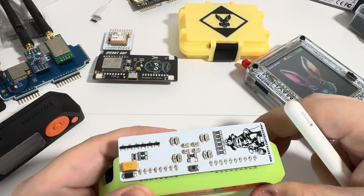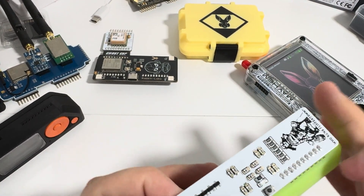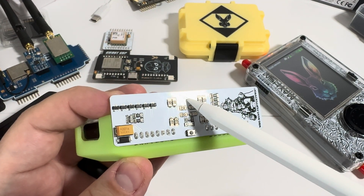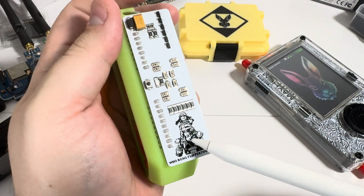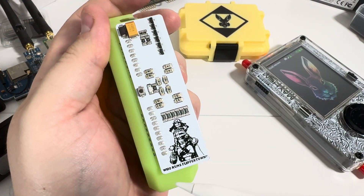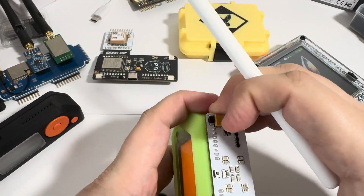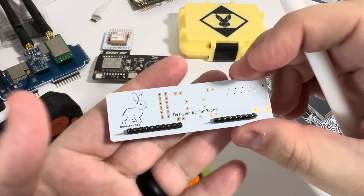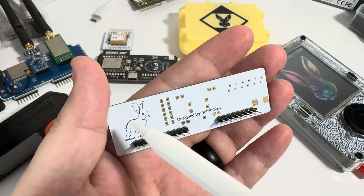If it's solid like that, you're good to go. The soldering on the headers is amazing. You can see the reflective PCB and beautiful silkscreen artwork — 'Who Runs Flipper Town?' is on there. Awesome.